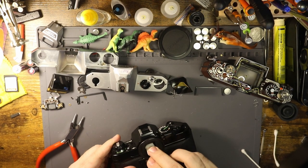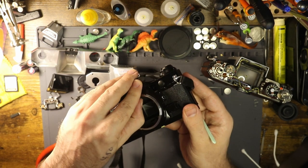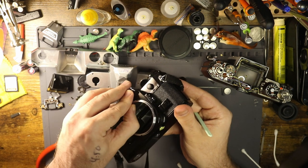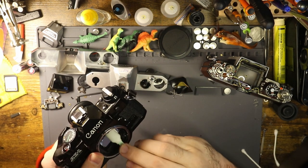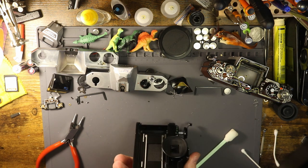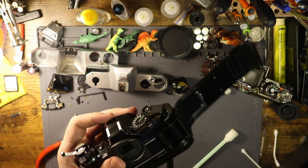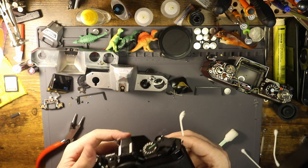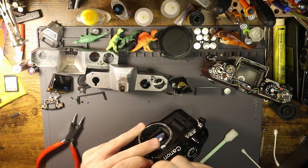Another thing I didn't talk about is just the fact that you can remove the focus screen so easily on this camera - popping that out and being able to replace it or clean it is fantastic, as opposed to the AE1, which I would rather do anything than work on again. When people dump a lot of oil in trying to fix their shutter squeal, we get bad focus screens. The rest of this camera is in pretty good shape - just a little bit of dirt collected, which is very common.